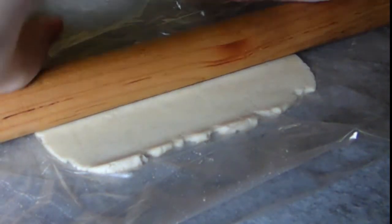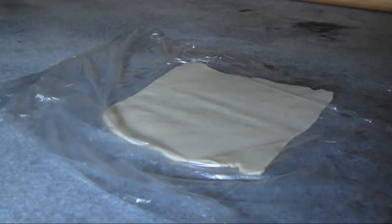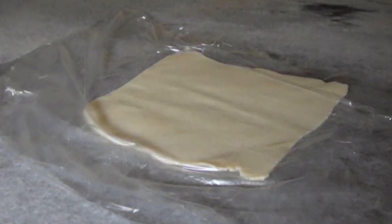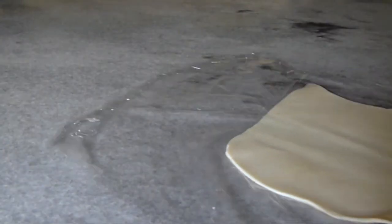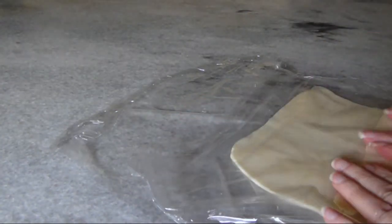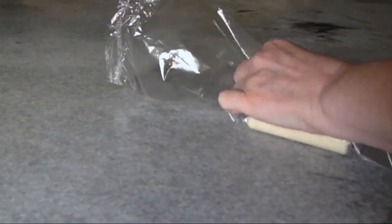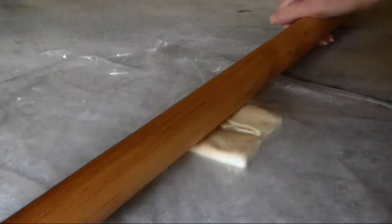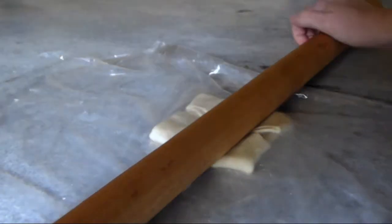I started to roll this out and it became pretty clear that for the shape I was looking for I should have started rolling in the opposite direction. But I continued to roll and square up the pastry, and before I knew it the dough looked too thin. I saw it as a chance to really push the limits on this dough, so I folded each of the edges back in towards the center and rolled it out again, but this time not quite as thin.